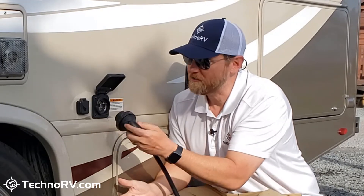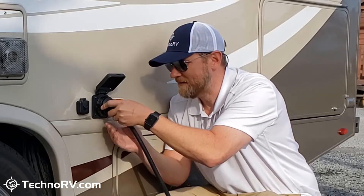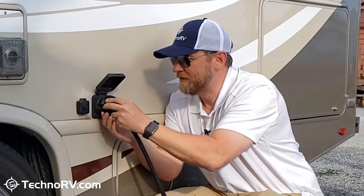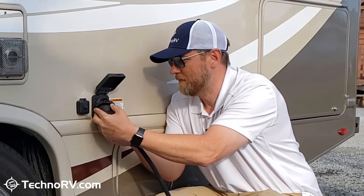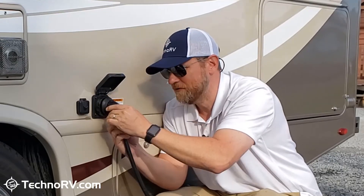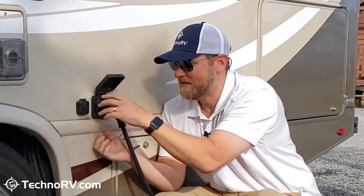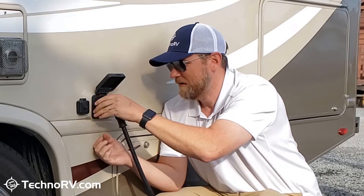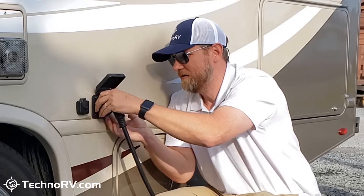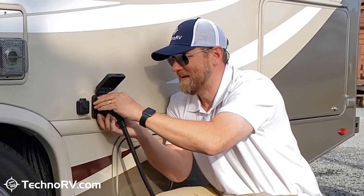I'm going to go ahead and show you. First, of course, you need to line up the curved pins like that, and then the idea is that you would then twist down. Now, I'm already running into an issue — not sure if it's connected properly — and now I twist down. Okay, I feel like I'm on there now, and then of course now I've got to deal with the locking ring. Already I'm cross-threaded, and I got it that time.